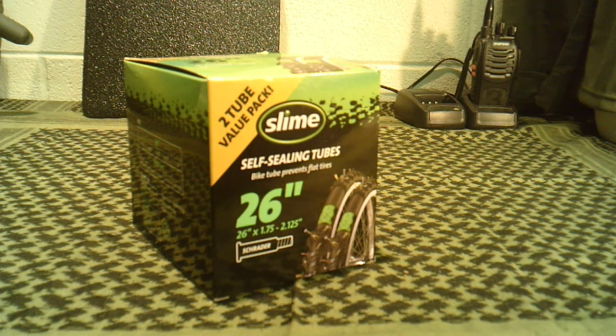So what is Slime? It's basically a green slime with particles built into it that help seal holes. You can create almost a run-flat style tire in about any application except for road use at high speeds, because the liquid inside the inner tube would cause the balance to be off.